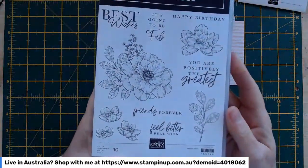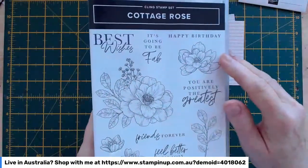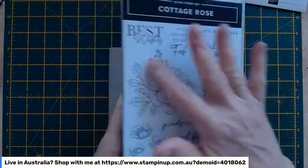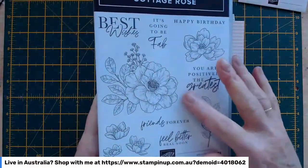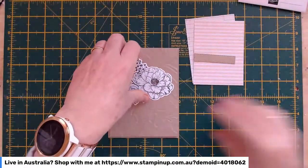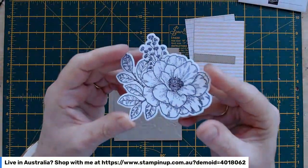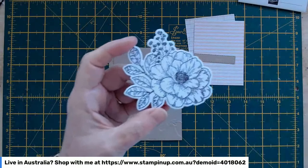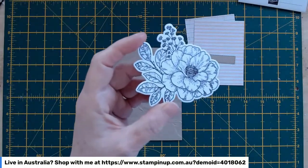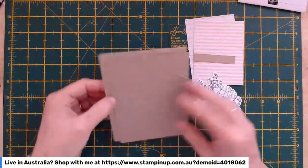I have a little sentiment box in Crumb Cake and the main image from the Abigail Rose stamp set. Here's the stamp set — it's got some wonderful sentiments, nice general ones like 'best wishes,' plus birthday and friendship ones. I'm using the larger image, stamped on white cardstock in Early Espresso ink, so it gives it more of that antiquey sort of look.